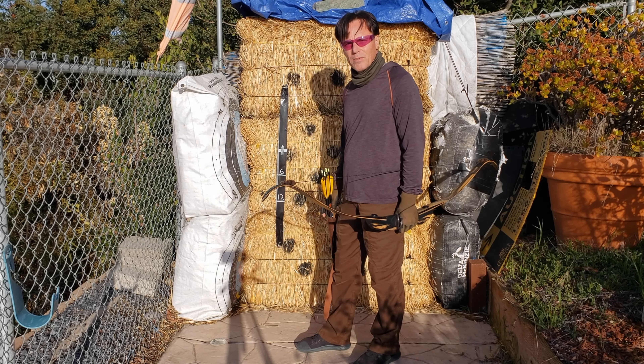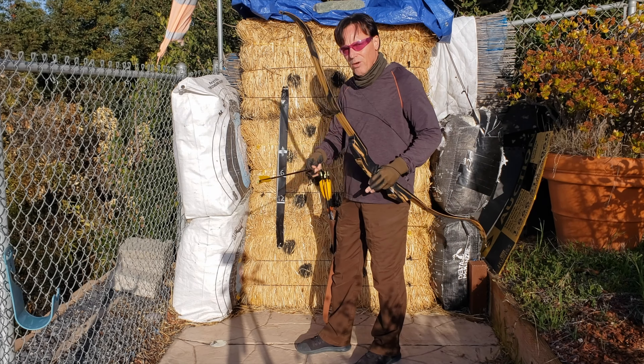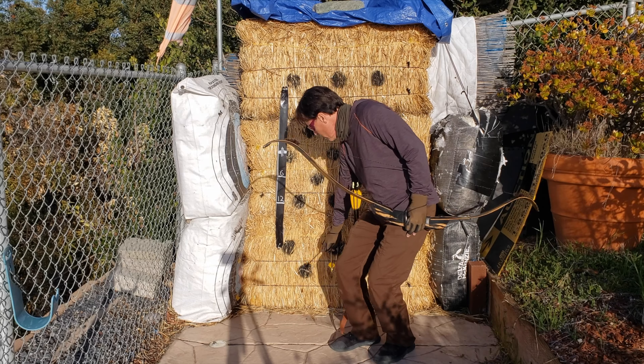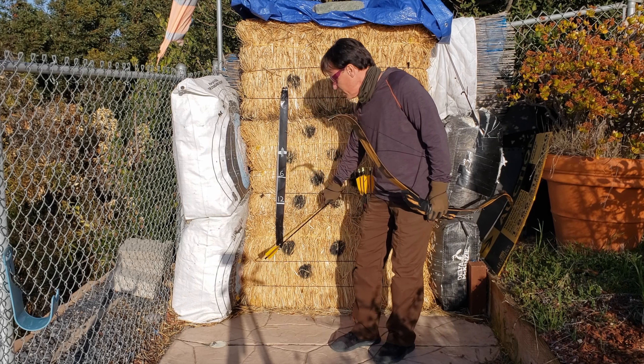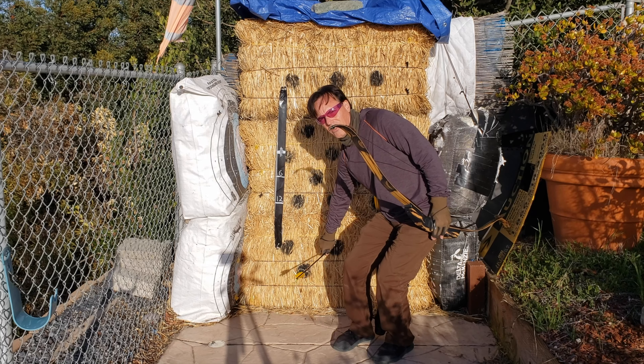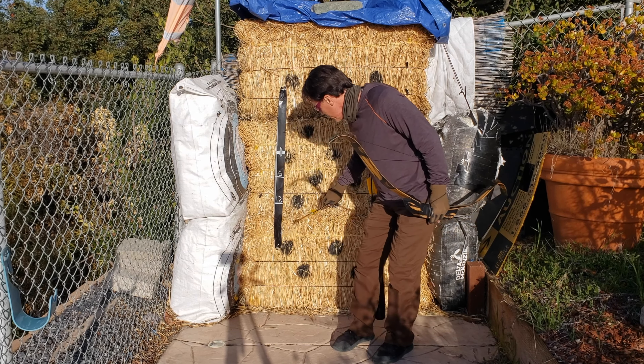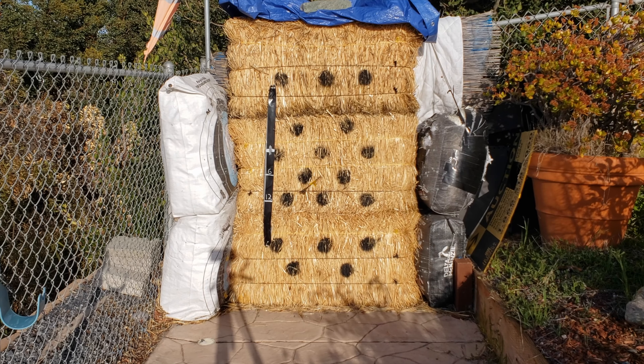Now that we've set up our tape, we're going to test our gap. So what I'm going to do first is put the point of my arrow well below a foot to demonstrate my gap. I'm going to put the point of my arrow here, and I know that my gap is one foot at ten yards, which means my arrow is going to land right about here.